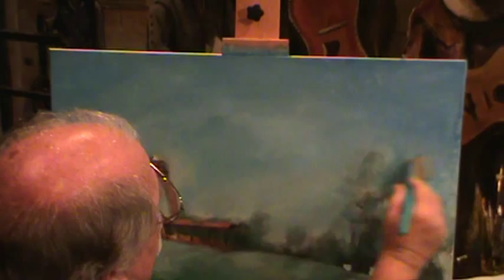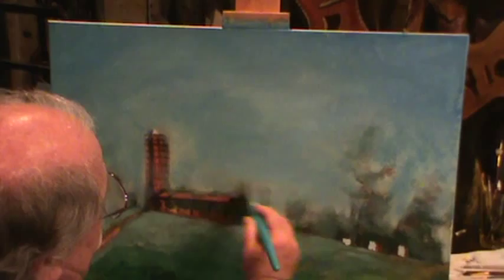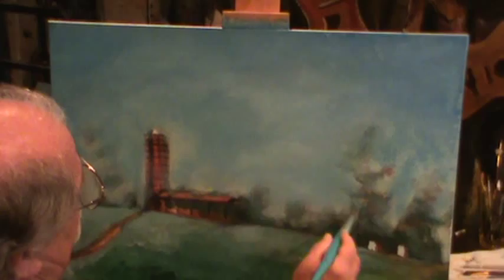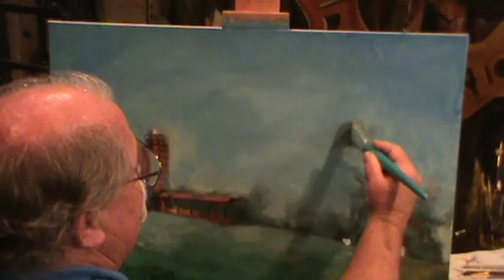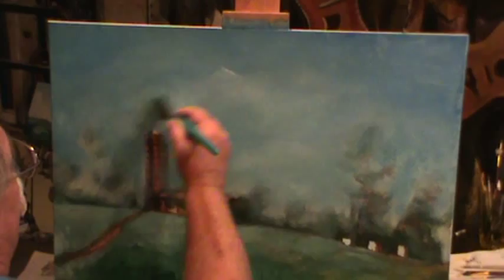Kind of blend all these together. More water — just a little touch of water on your brush. See how it kind of moves it all, blends it all together a little bit. I'll put that back on top of it; it moves it together and makes it stretch down behind those trees. We'll put those trees back on top of it. Here behind the silo, a little bit more water — pull it all together.